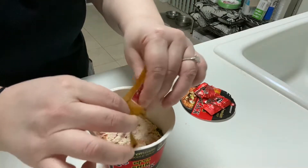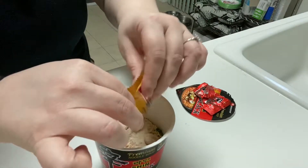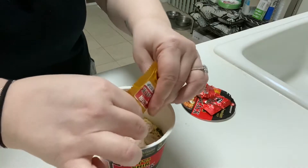The other Korean one is like a paste, but you make the noodles first. It's very different. I suck at this.